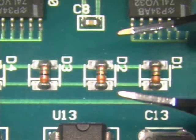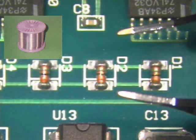To complete this procedure, your instructor will be using tin lead solder and tweezer tips for the soldering system. No flux is necessary for this procedure.